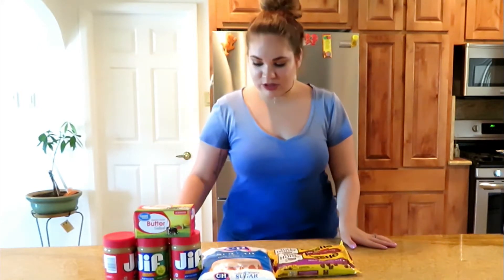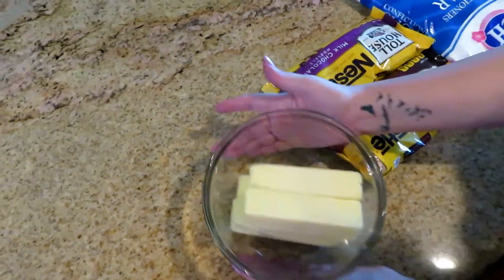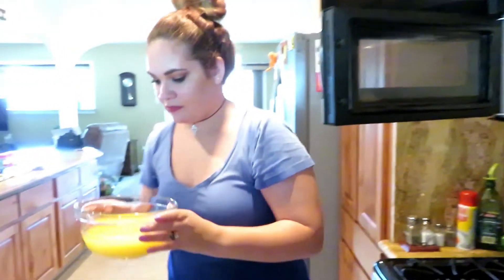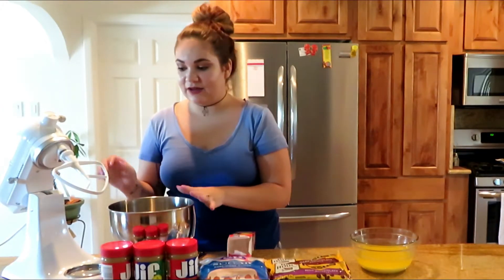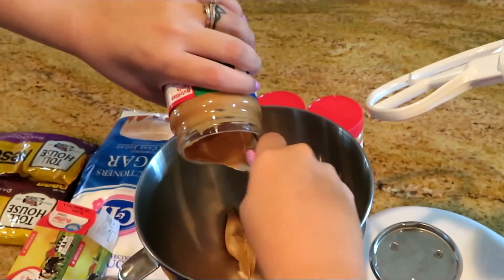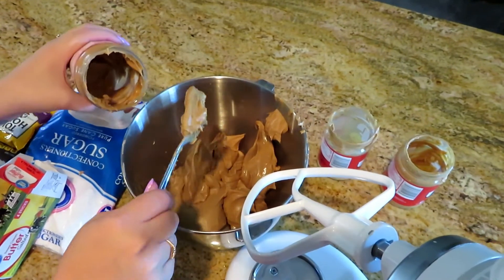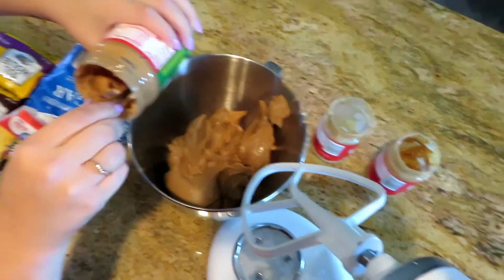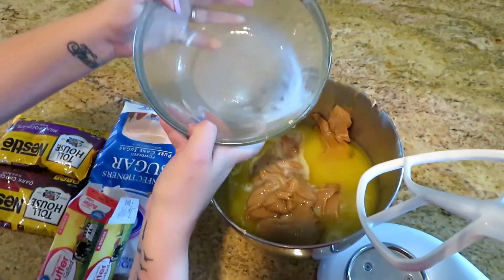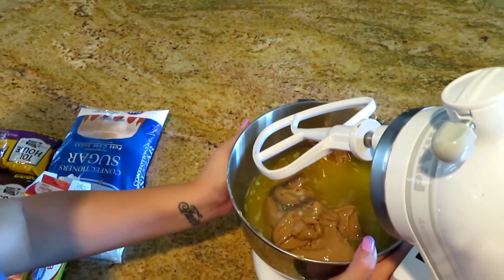Let's jump into making these peanut butter balls. The first thing we're going to do is melt our butter — all of it. It doesn't need to be any certain temperature, as long as it's all melted. Next, we're going to put all of our peanut butter in a mixing bowl. I have a KitchenAid here, but you can always mix it by hand — it just takes a little while. Pour your butter into your peanut butter and start mixing.